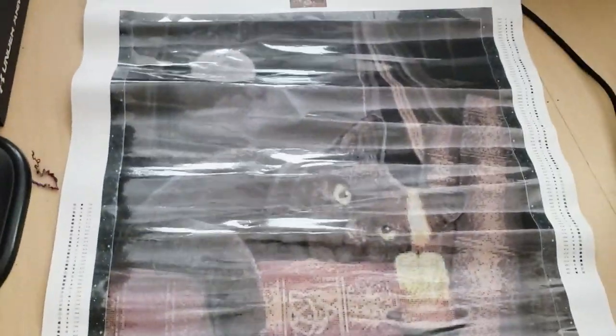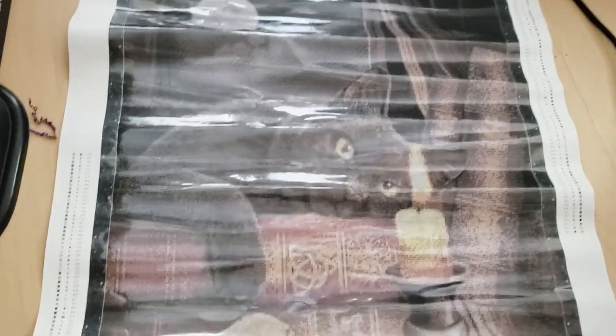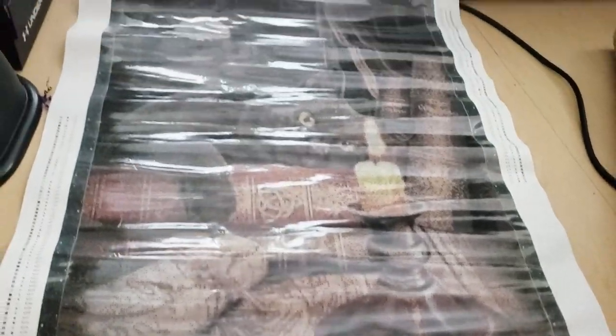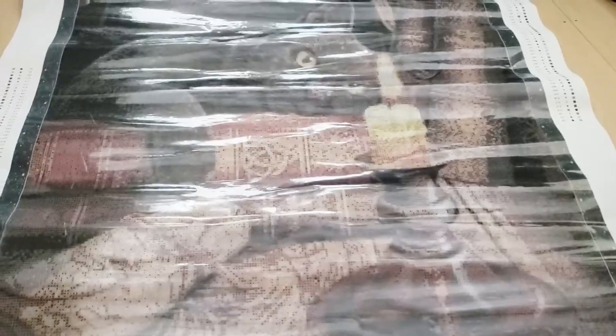Sorry for the glare. So it is a black cat canvas — here's the moon, here's the black kitty, there's a candle, it's sitting on some books, and there's a little scroll here. That is our canvas and that is what we are working with. It's very pretty.